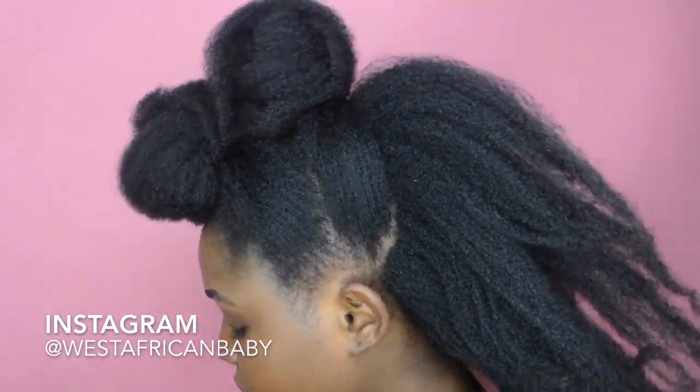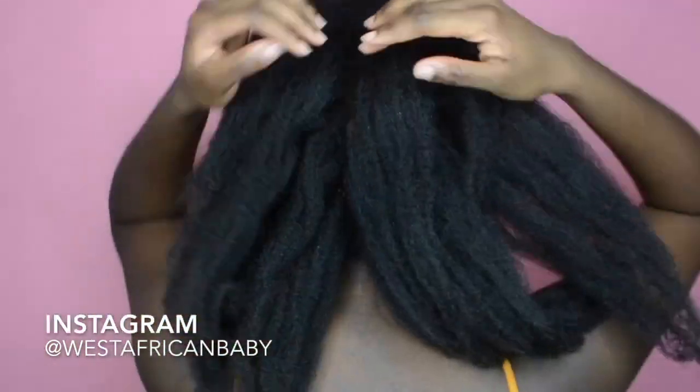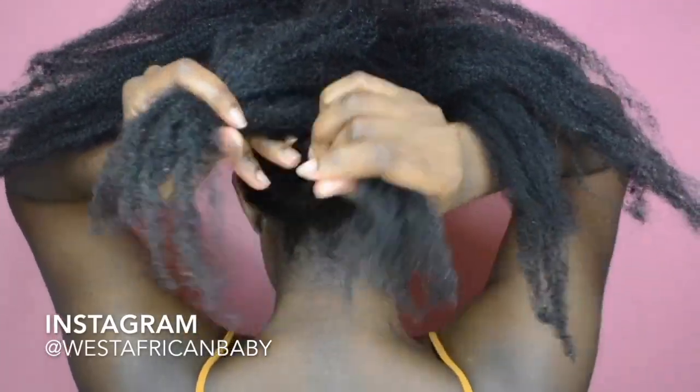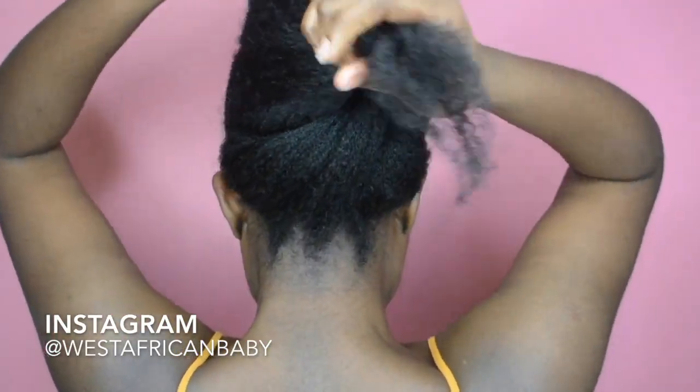For the back section, we're just gonna moisturize it, then divide it into big sections down the middle at the back. Then we're gonna do a very very loose flat twist all the way to the top.